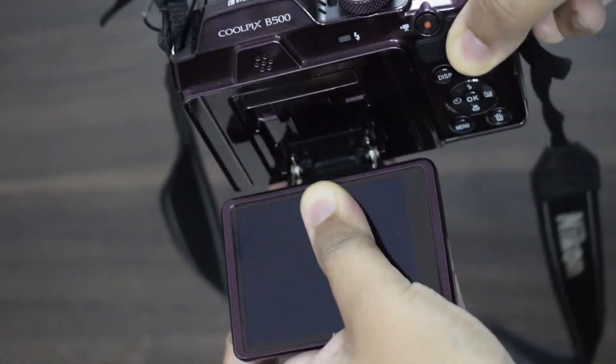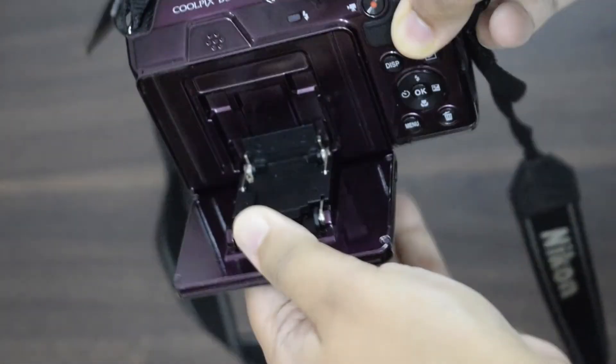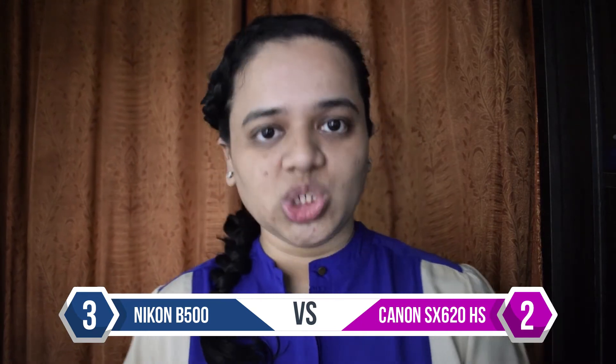The B500 has a tilting screen — it cannot swivel to the side but it can tilt, making it very useful for high angle and low angle shots. But the screen of the SX620 is fixed and cannot move at all.